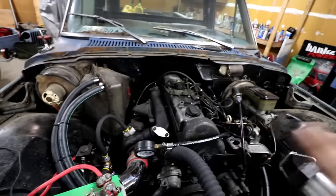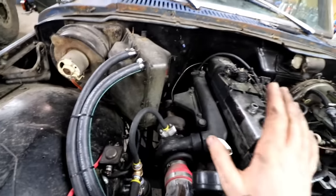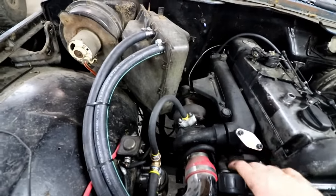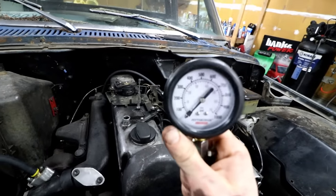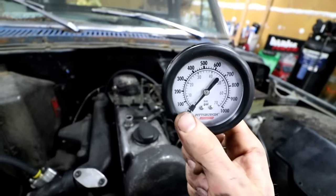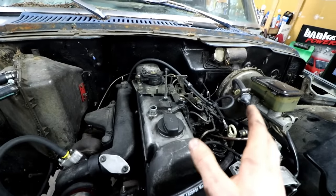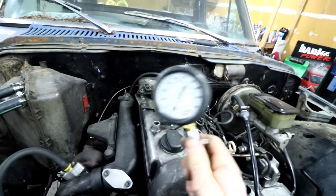Now I'm going to try to jump-start this engine because I don't have anything hooked up other than a starter solenoid — nothing going to the ignition at all. So I'm going to jump the solenoid and at the same time try to focus on this gauge so we can see exactly what's going on. I have all the glow plugs out, which makes it a lot easier to crank the engine over because there's no compression except for the one cylinder we're testing. So let's get started.